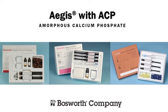Aegis with ACP is a revolutionary step towards smarter dental materials for patients. The Aegis product line includes a pit and fissure sealant, an ortho adhesive, and a crown and bridge cement — all containing amorphous calcium phosphate.